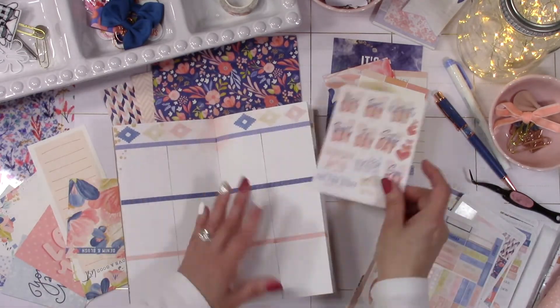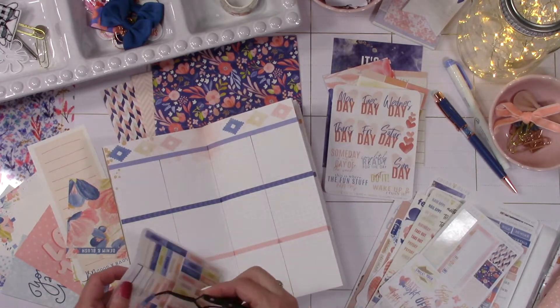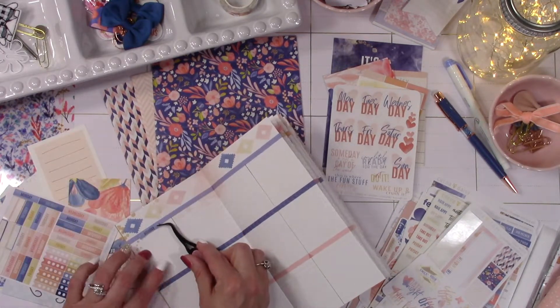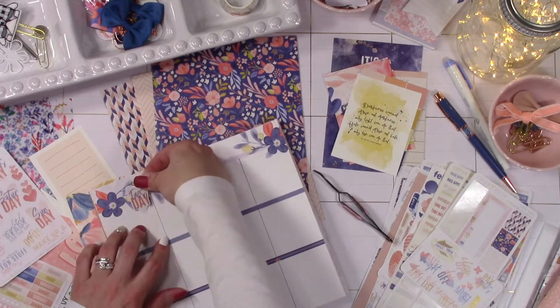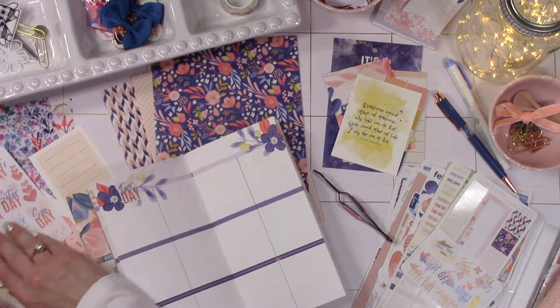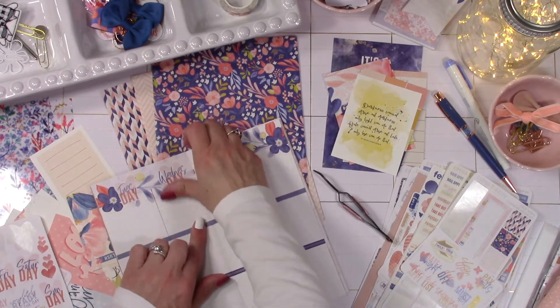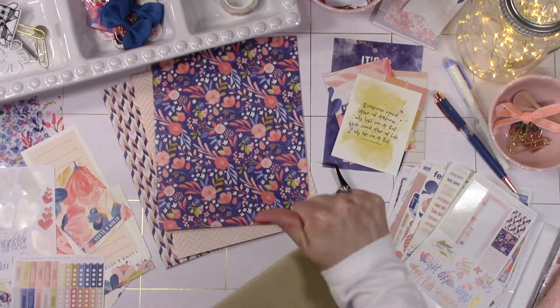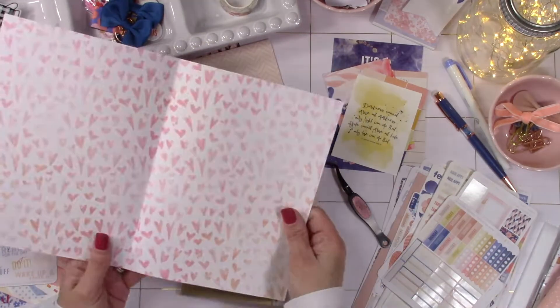Now for the inside, this is really fast. I want to save the cute days of the week for the week of February, so I'm going to start off by using the straight days of the week that come in your kit, and then for the week of Valentine's Day I'm going to use these hearts with the days of the week in them. Usually lately they've been sending two cute setups for the days of the week, but this time there was only one.